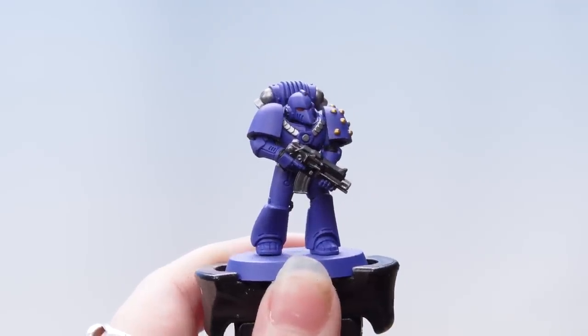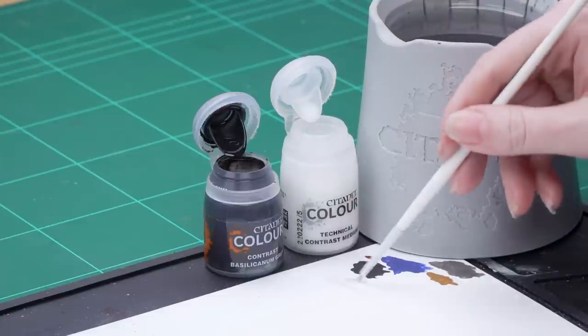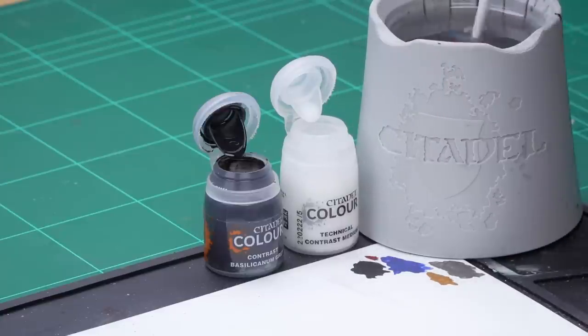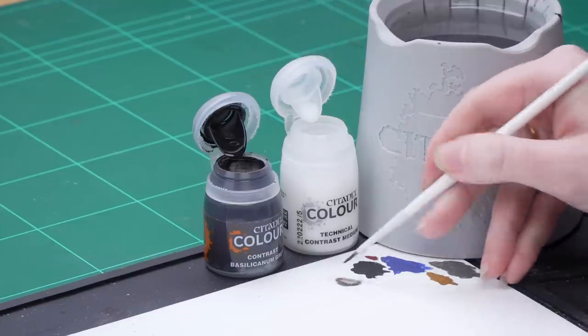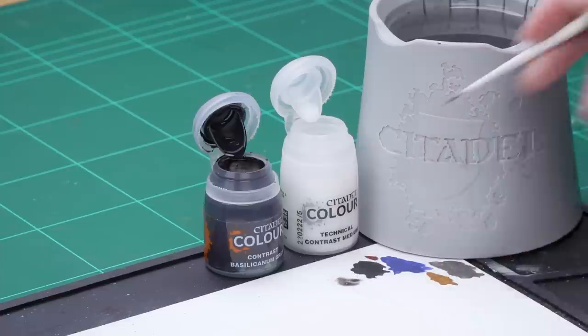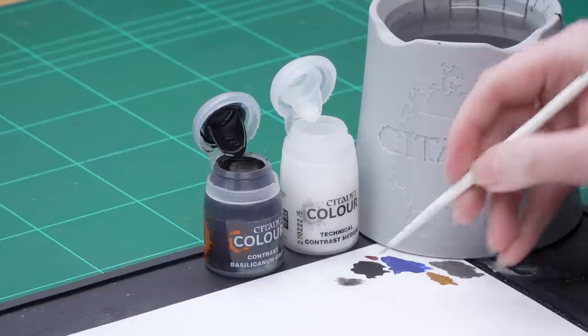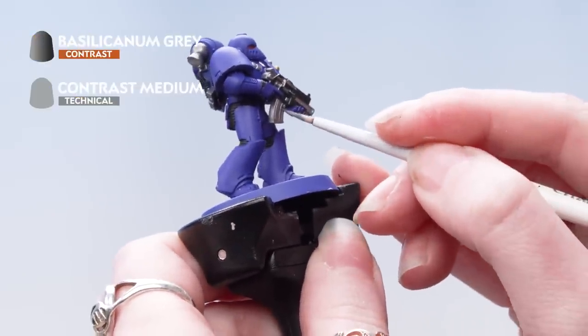With those base coats done we're now going to move on to applying contrast. We're going to use Basilicanum Grey thinned down with contrast medium. I'm going to take three parts contrast medium onto the palette and then one part of the Basilicanum Grey, mix that in. I'll roll my brush up to a point, make sure there's not too much paint on the brush, and apply that all over the black, silver and gold areas and into the recesses of the Power Armour.